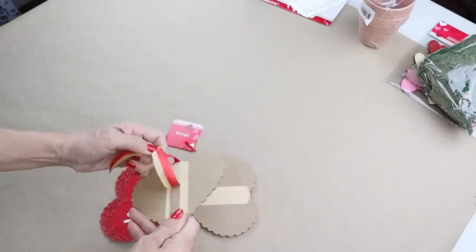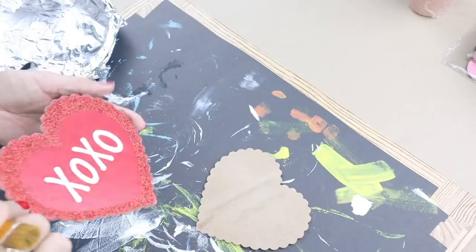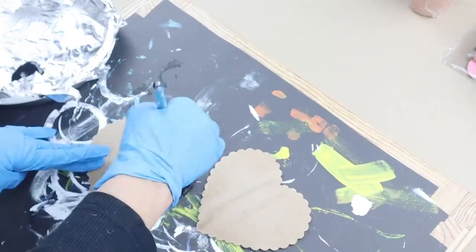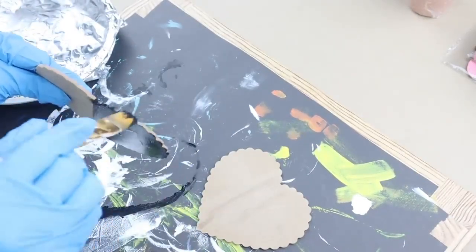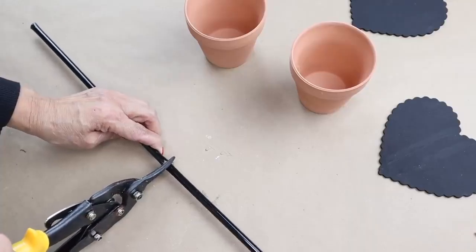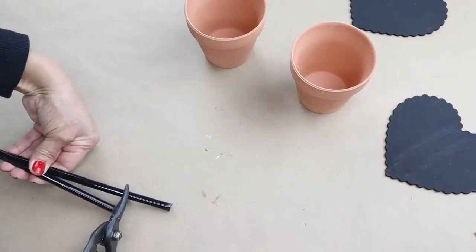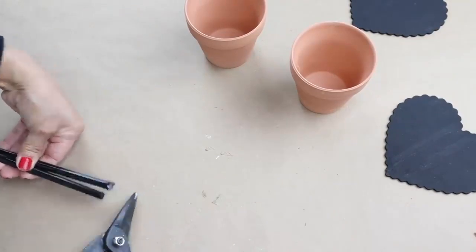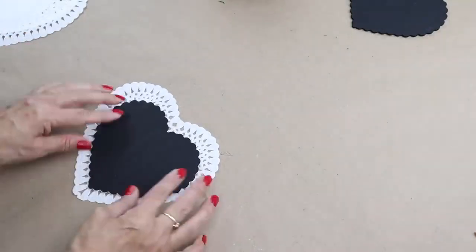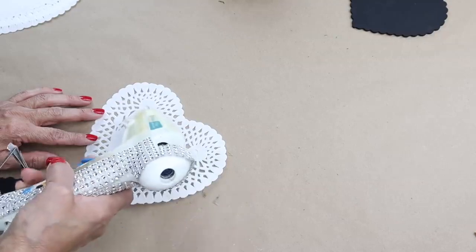I'm going to start by removing two of the hearts, then start painting the backside of each heart — I'll only be giving them one coat of paint. The next thing I'm going to do is cut the wand in half and trim it down to shorten it a little bit more. Then I'm going to place the painted heart over the doily and hot glue them together.